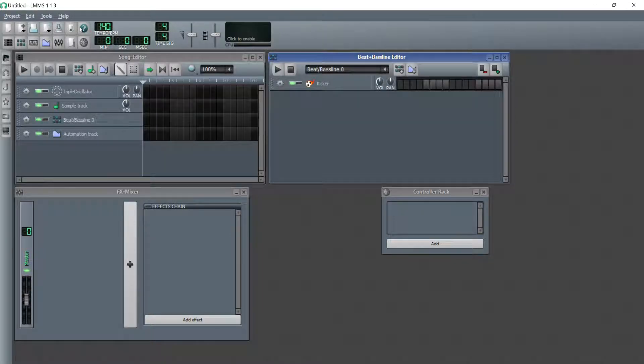Hello everyone, how's it going? Today, I'm going to be demonstrating a little trick in LMMS that will add stereo width to your mixes. This technique can probably be applied to just about any other DAW out there, and the sounds that you apply this effect to can be either mono or stereo.